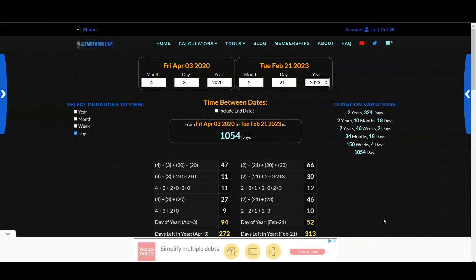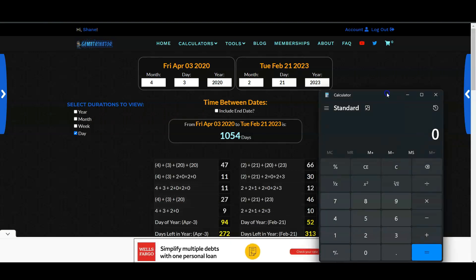The total number of nuclear tests for the United States is 1054, and the total number of nuclear devices by the Soviet Union was 969. When you sum them, that gives us 2023. And 1054 minus 969 is 85, so we get the date August 5th, 2023. When you subtract and add the total number of nuclear tests between the United States and the total number of nuclear devices by the Soviet Union, that's where we get this date 8-5-2023.